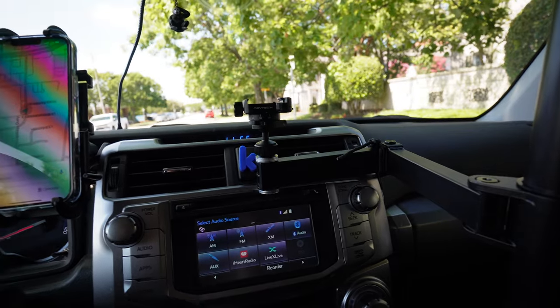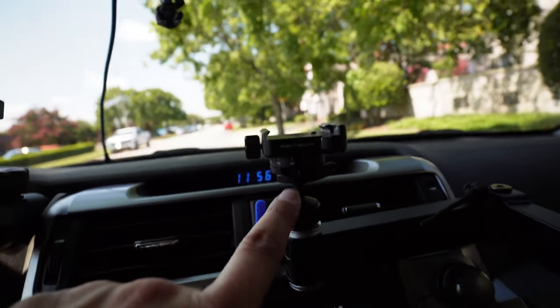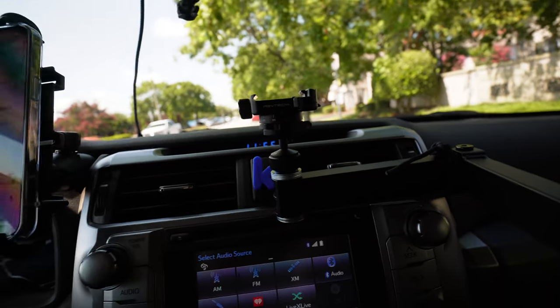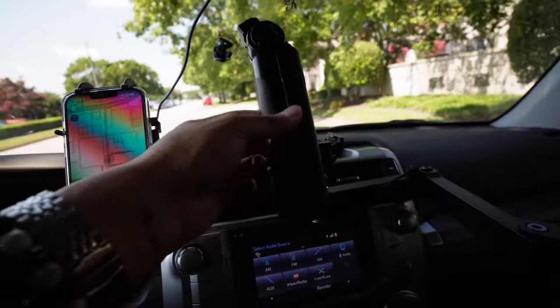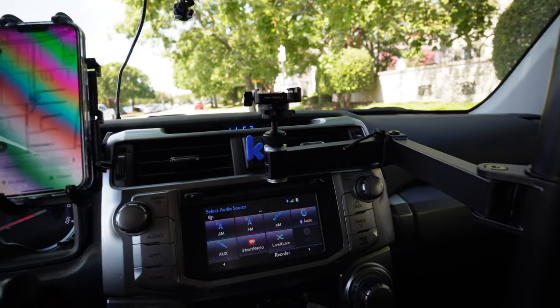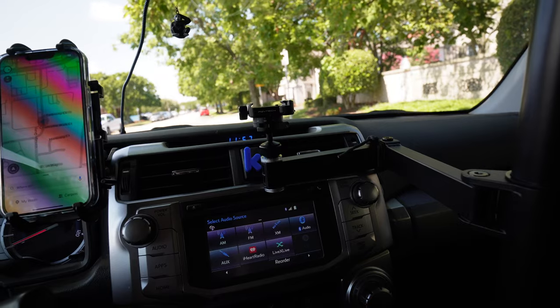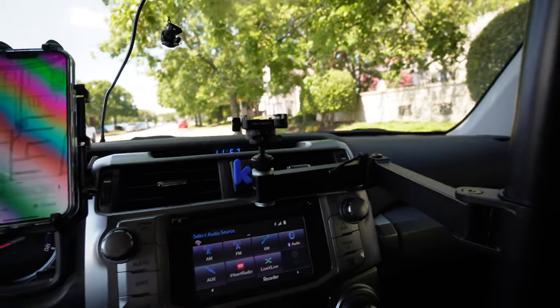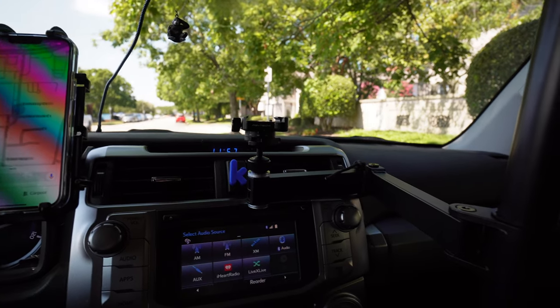I'm on my way to the UPS store now. I bought another one of these — the PGY Tech Easy Clamp Ball Head, whatever it's called — that goes with the Mantis Pod, because I want to start using my Mantis Pod again. I took that piece off to use it elsewhere and ordered another one. So I'm going to go get that right now, but right now I'm going to pass out because it's so freaking hot in here. Let's go get parts.